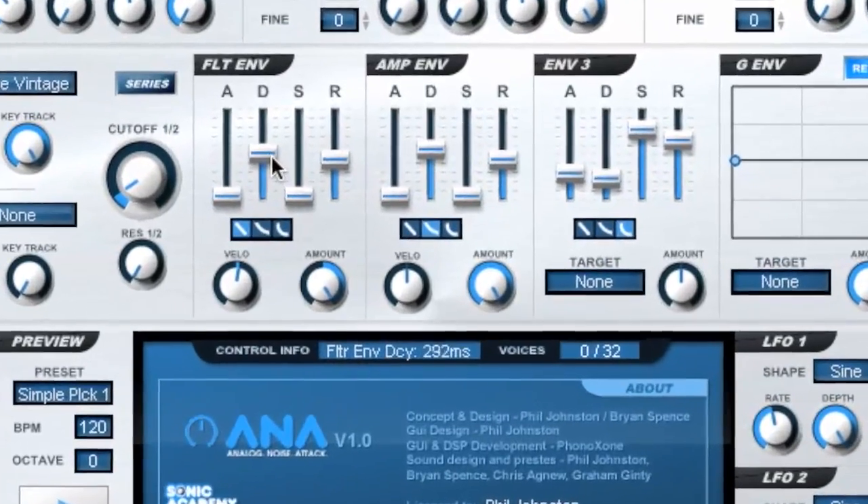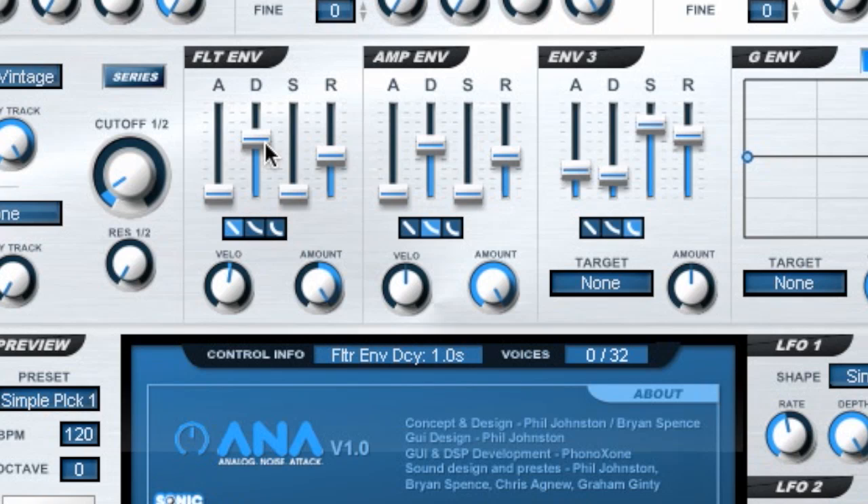Anna's filter and envelopes are uniquely tuned to give as much fine control as possible over the important areas of your sound. The decay has three unique curves giving you huge flexibility in creating a broad range of sounds, from super tight plucked sounds to beefy basses.